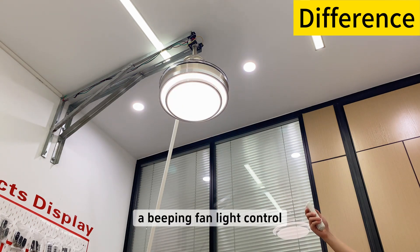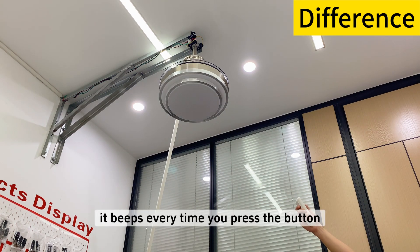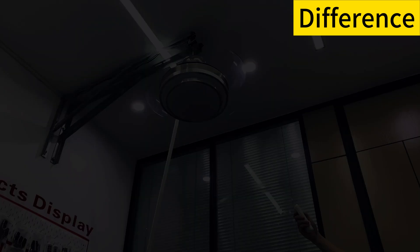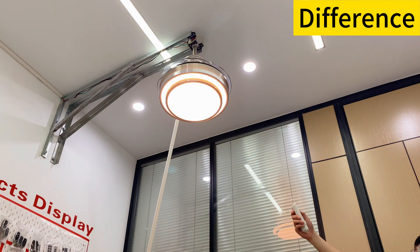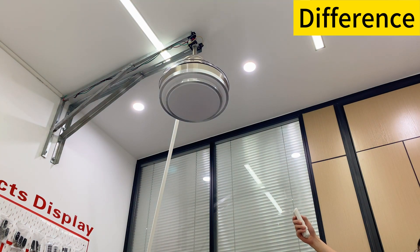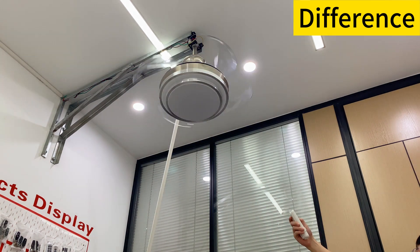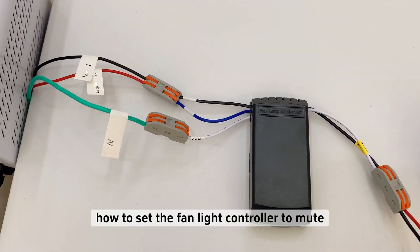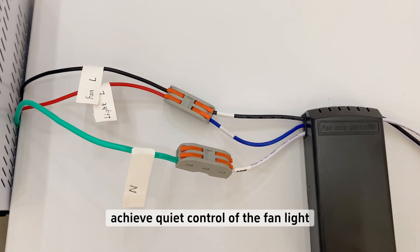A beeping fan light control beeps every time you press the button. This tutorial teaches you how to set the fan light controller to mute, so you can achieve quiet control of the fan light.